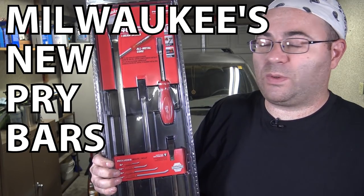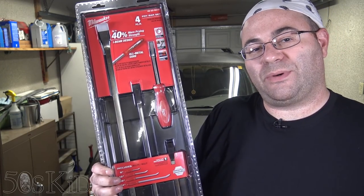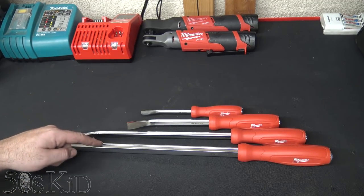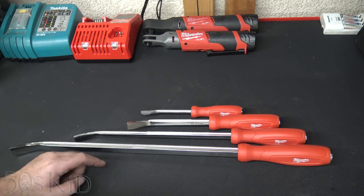Hey guys, I'm the 50's Kid. In this video, we're going to take a look at Milwaukee's new pry bars. There is an 8, a 12, an 18, and a 24-inch pry bar included with this set.